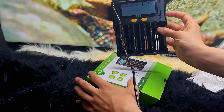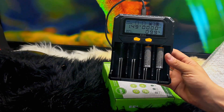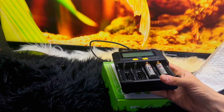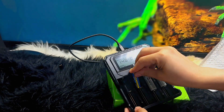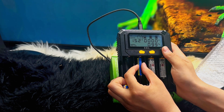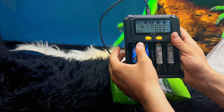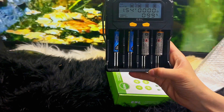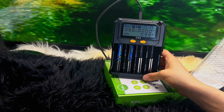As soon as you plug in the battery — in this case I plugged in two AA batteries — it starts charging immediately. This charger has four slots, and it also charges AAA batteries, which are the most used batteries, especially for remote controls. The LED lights show you that the battery is actively charging.